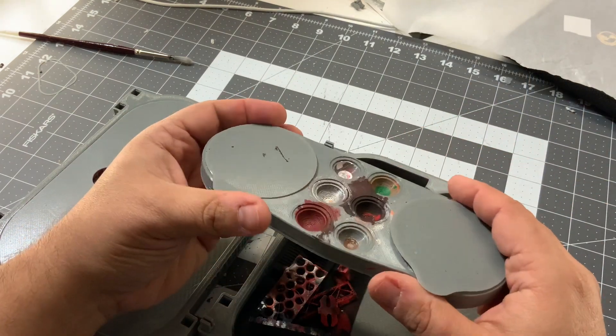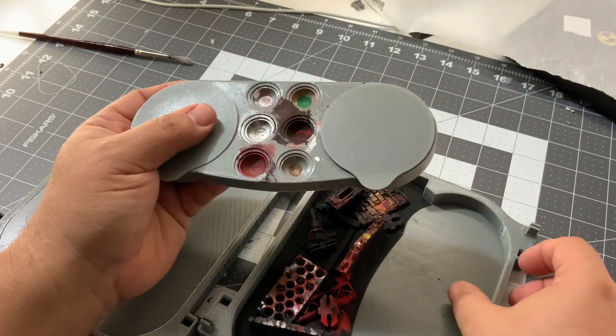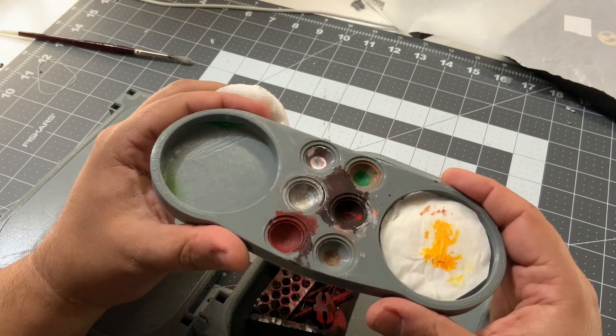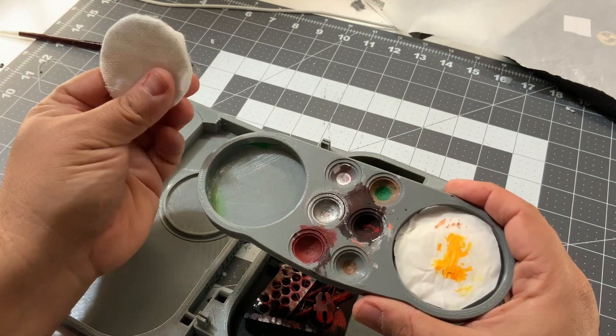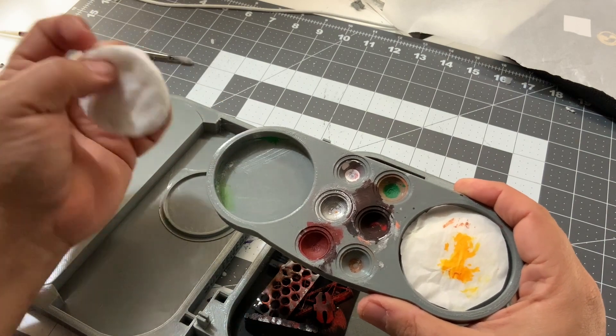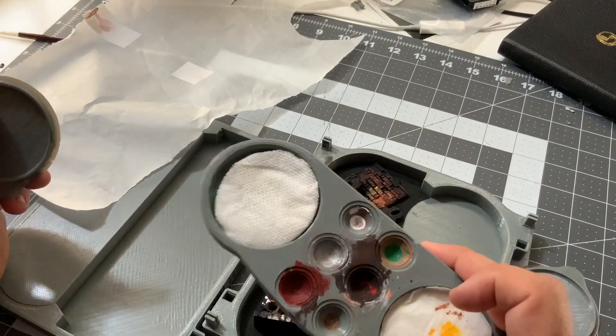You can take whatever you need, print multiple of these, and take whatever you need on your little road trip. Now let me show you how we do the wet palette on this one. You take one of those pieces for makeup and you put it down here. Now to cut the parchment paper —